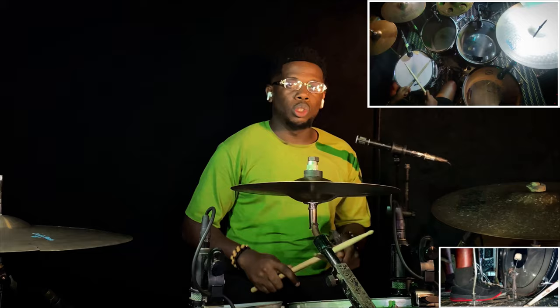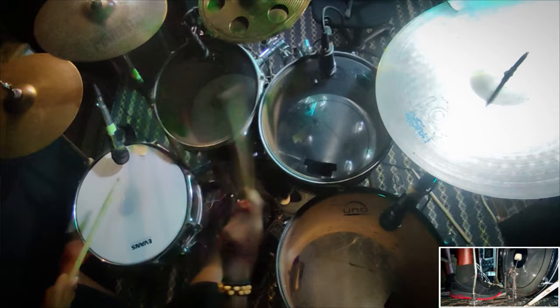You see that? That's it. But you need to understand that this chop starts on the 4. So we have: 1, 2, 3. Let's do it together.